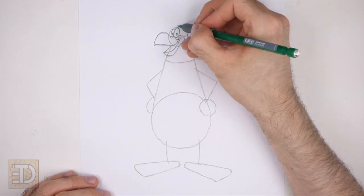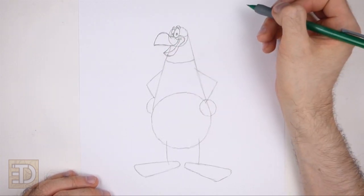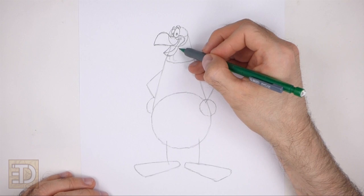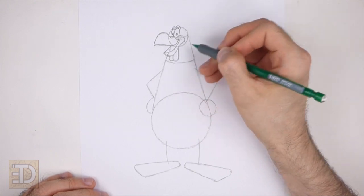Above the eyes draw two short curved lines for the thick brow. Draw these lines close to the top edge of the initial circle. Under the beak draw two short curved lines for the fleshy skin called the wattle. These lines should be similar to the letter U and should almost touch the bottom edge of the guide for the neck.